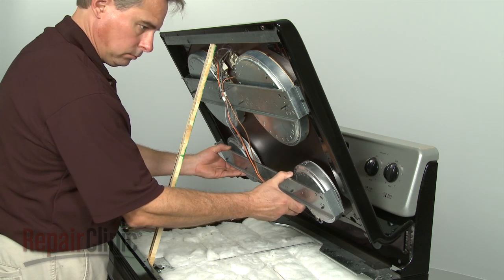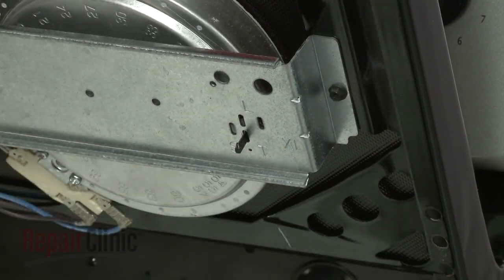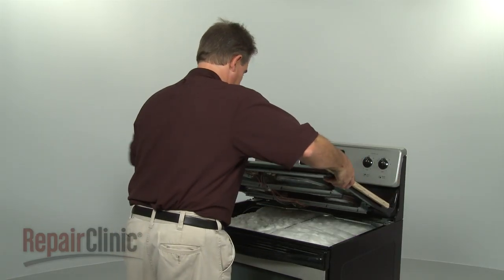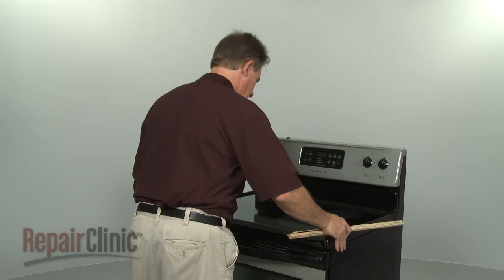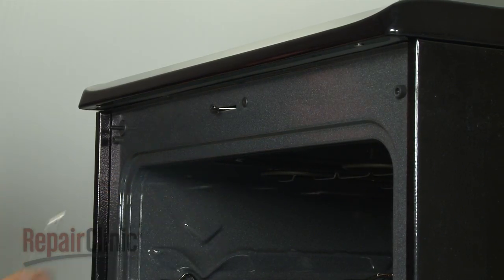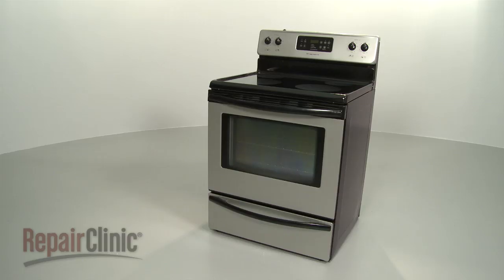Position the assembly against the main top and secure with the screws. Remove the support and lower the main top. Secure the main top by reinstalling the screws. You're now ready to plug the appliance back in to make sure it's functioning properly.